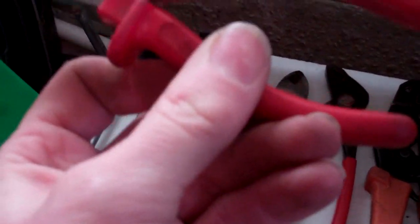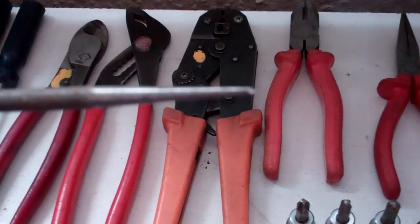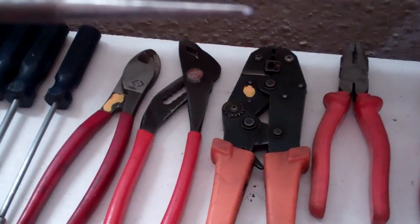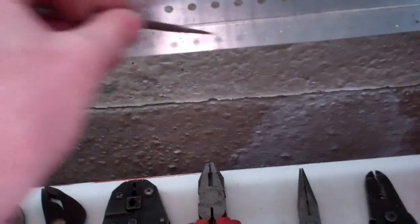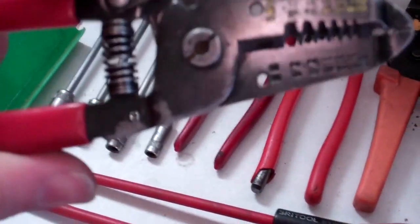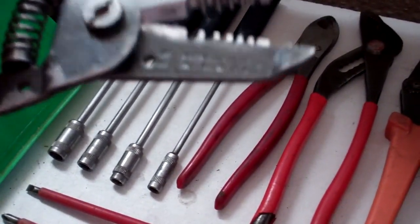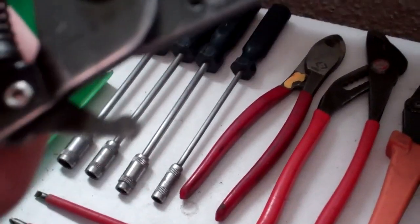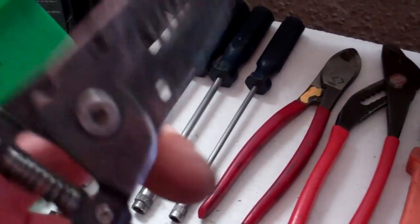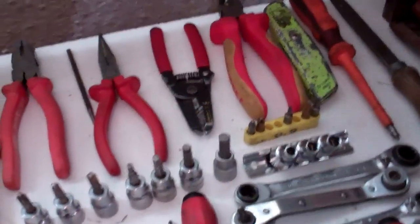These are Draper but I think they're made by Nipex — Draper badges a lot of stuff up. There's a scriber which is worth having, just for marking on a base metal or something. Wire strippers and cutters — I'm looking to change these. I've had them about 15, 20 years and they're getting a bit blunt. I've sharpened them with the diamond file once, but I think they're due retirement.